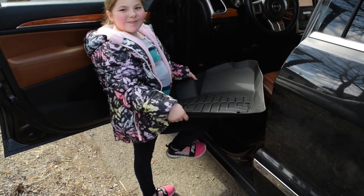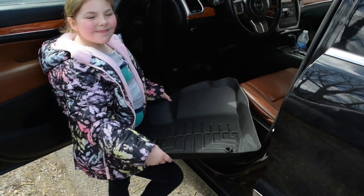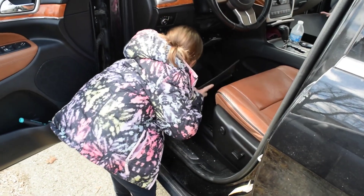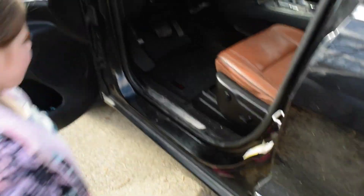Okay Lily is older and she's a little bigger so she's going to put the driver's side in because it's got the pedals. Get in there. Are you okay? Got it. Good job.